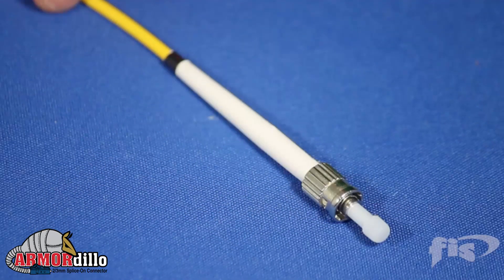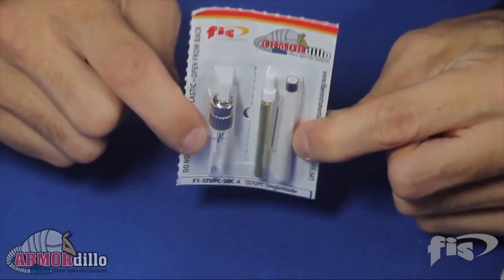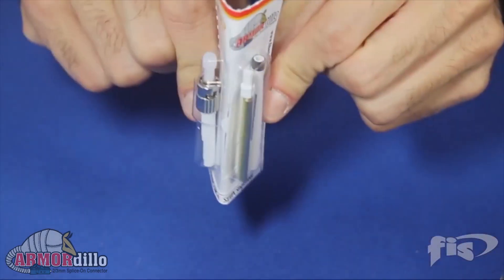The Armadillo splice-on connector is the industry's strongest 2 or 3 mm SoC connector. Quick and easy to install, the Armadillo is an unbeatable value.